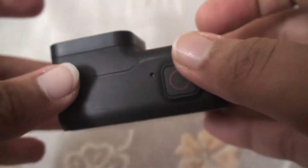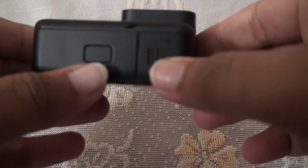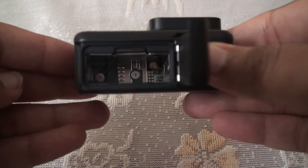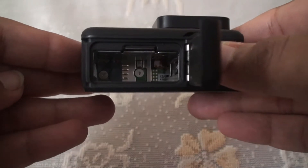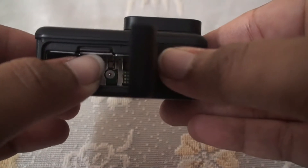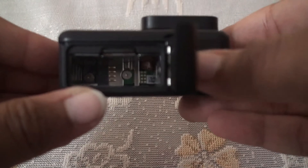Let me show you how to open the battery compartment. To open it, press on the button and drag to the left — so it opens. This is how the inside of the battery compartment looks. Here you also have a microSD card slot to pop in the SD card.